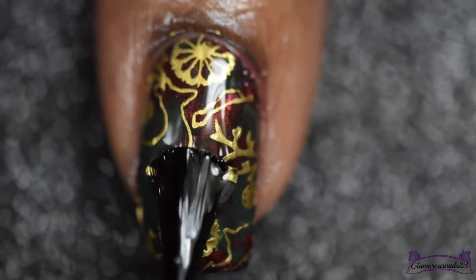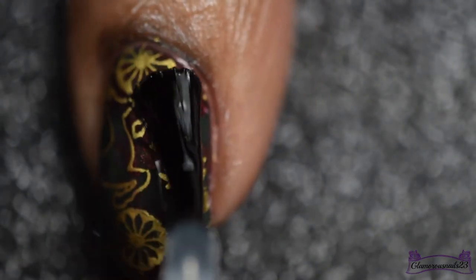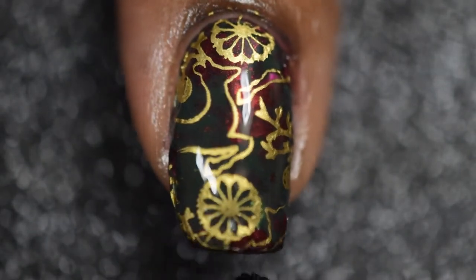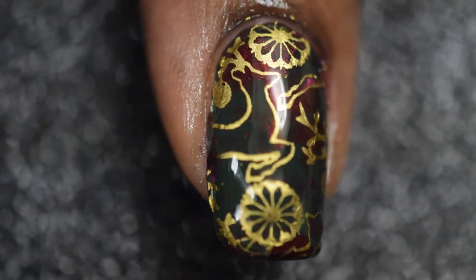And lastly, I'll be going in with one more thin coat of Glisten and Glow top coat to help seal in my mani and give it a high shine and glossy finish.